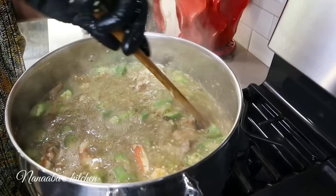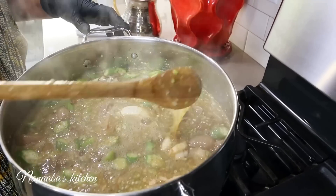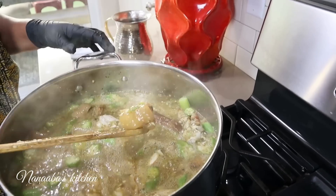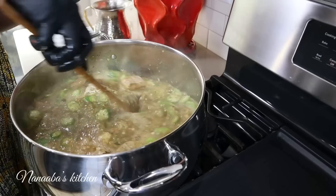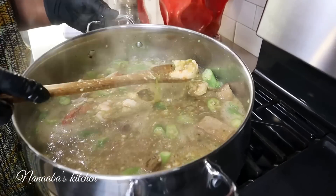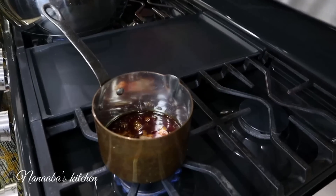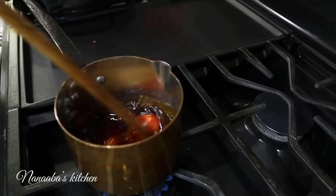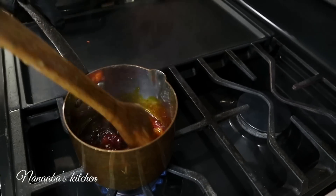At this point, you can have the soup with your bankon, your eba, or whatever starch you choose — you don't even need the palm oil. But we're going to add palm oil, infused with the momoni flavor. More bonde, umami, aromatic. It smells like a real Ghanaian kitchen.